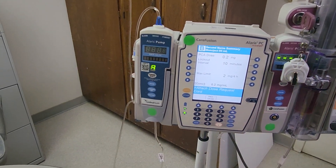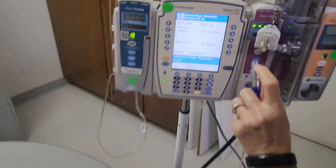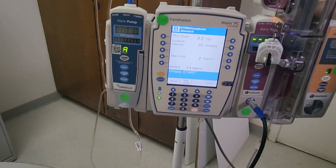Attach the dose request cord. The PCA patient-controlled button has a red dot that needs to match up to the red dot on the front panel.